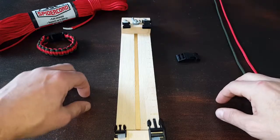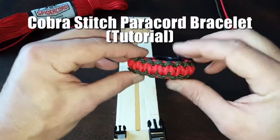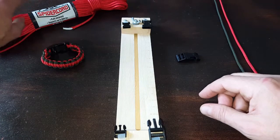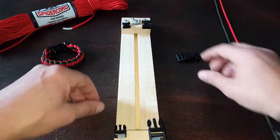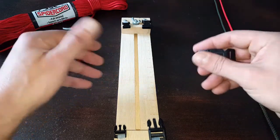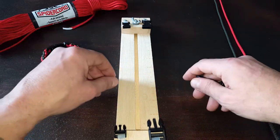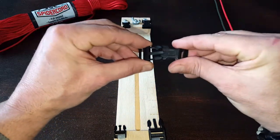We're ready to begin tying our Cobra Stitch paracord bracelet, which should look exactly like this one. I'm using these two colors today to make a two-color bracelet with the Cobra Stitch. I'm using Spider Cord paracord made by Survival Life, but use whatever paracord is your preference. I am using this wooden jig — you don't need it for the Cobra Stitch since it's a relatively simple weave, but for this tutorial I thought it would be visually easier to demonstrate on the jig.